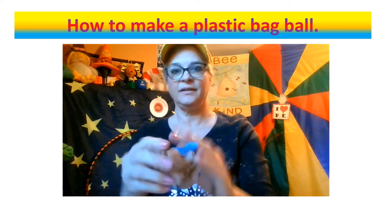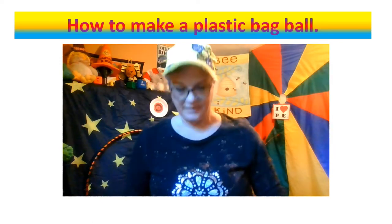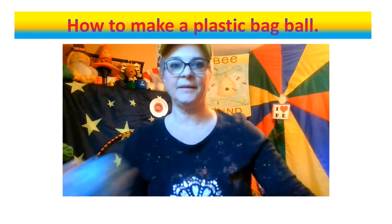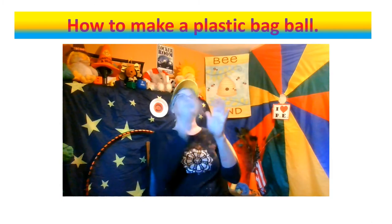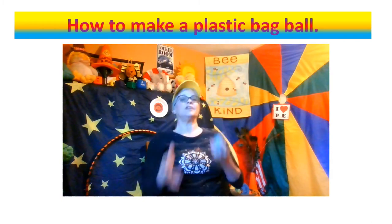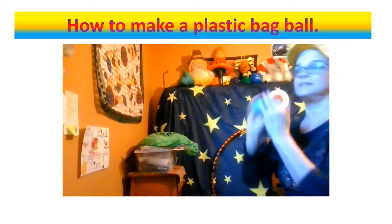Wrap it up around until it's all covered in tape. Just keep doing that until it looks like this. This ball is great for bop it, playing catch, juggling, and also for throwing against the wall. That is so good!